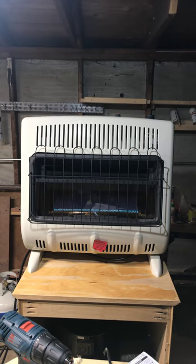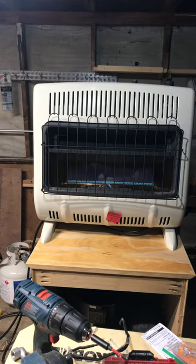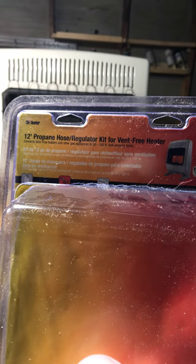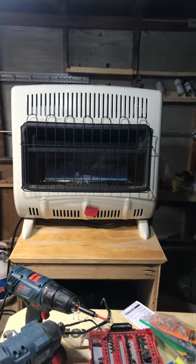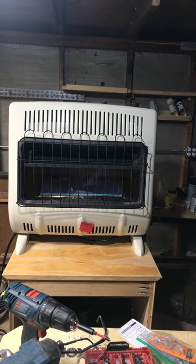Basically, I wanted to make this video to help you guys understand that there exists this kind of kit. It's going to make your life easy if you want to connect this awesome heater to a propane tank. Thanks for watching!